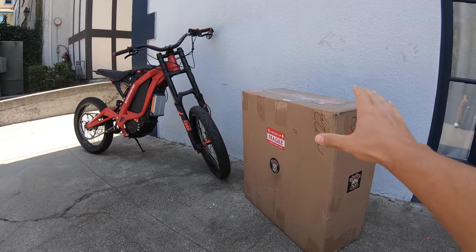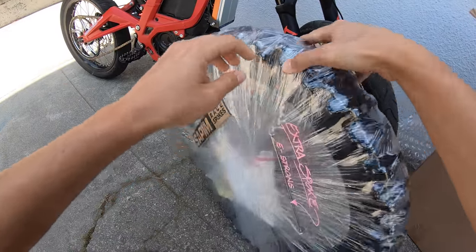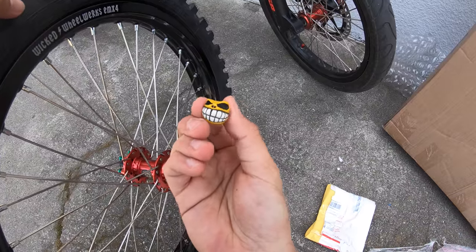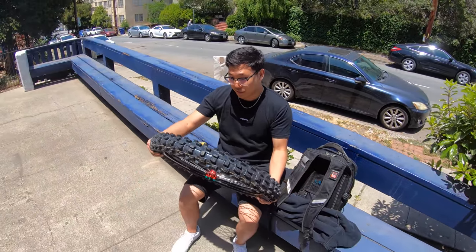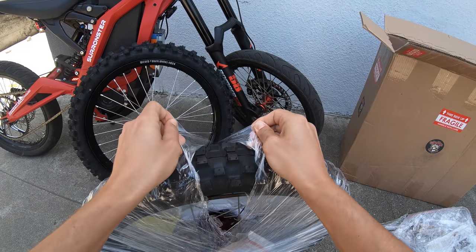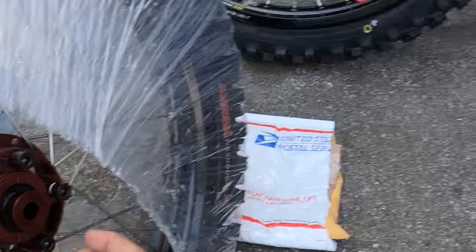We got a big old package here. Look at that — it's a fun valve cover, I like that. This is so cool, this whole thing is so dope. Look at that hub, wow.